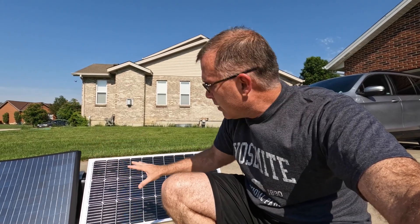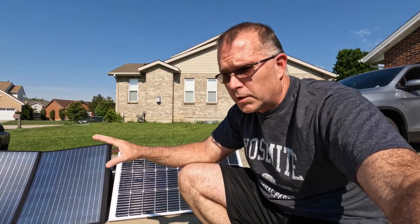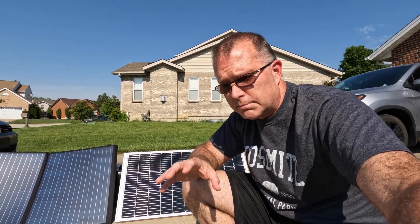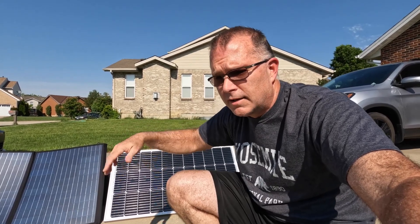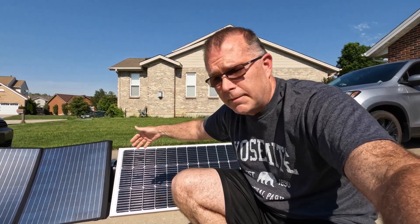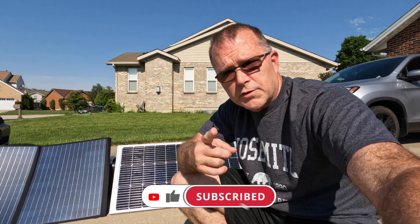So just to wrap up talking about the BougeRV 100: it's a very solid panel. I do like the half-cut design, and I like the fact that it's pre-drilled — it gives you a lot of mounting options. One more time, in case you missed it: it's really important to understand what the input constraints are on your particular power station, because that will determine where you cap out when you start adding panels in parallel. I hope you found that helpful. If you did, I'd really appreciate a thumbs up — it would mean a lot. Thanks for sticking with me, and I hope to see you in the next one. Until then, have fun out there.